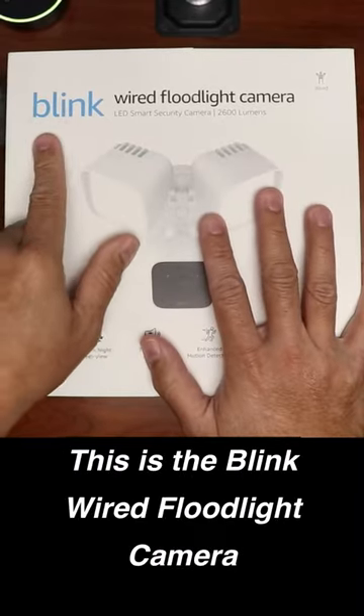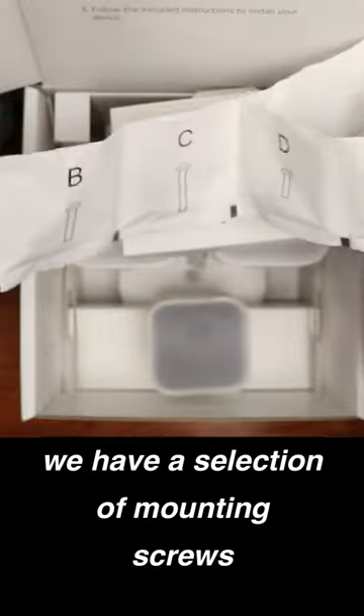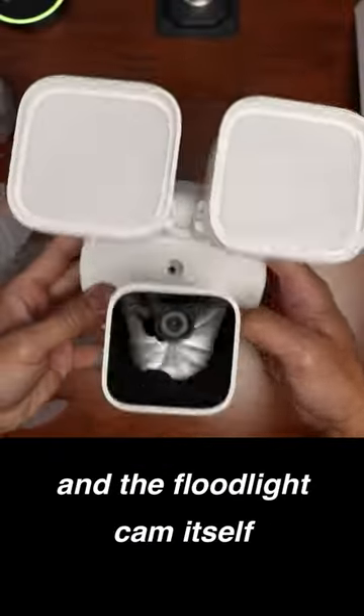This is the Blink Wired Floodlight Camera. Inside the box, we have a quick start guide, a selection of mounting screws, a metal bracket, and the floodlight cam itself.